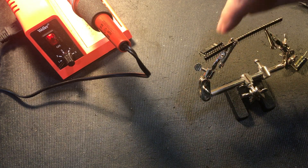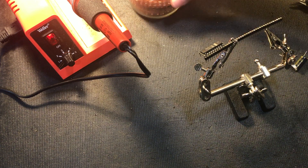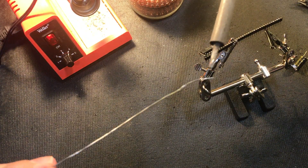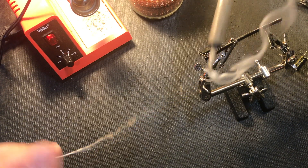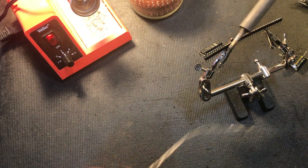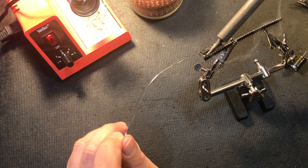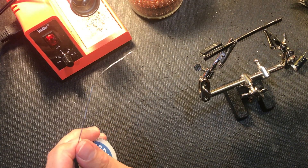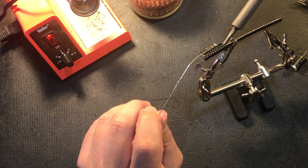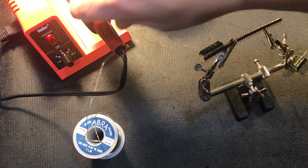Now all we've got to do is just solder that onto the leftover terminals. I'm going to get that soldering iron a bit hot. See how it's smoking like that? You can find that happens when you've got your soldering iron too hot. So let's go in here.